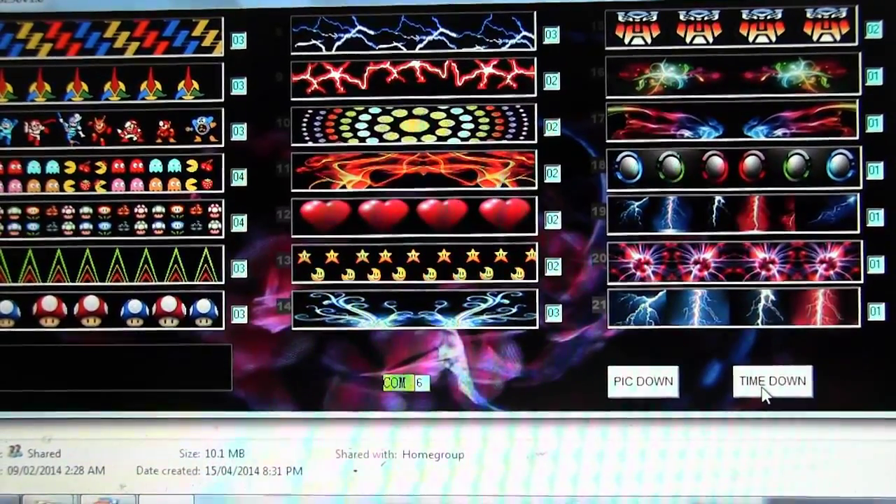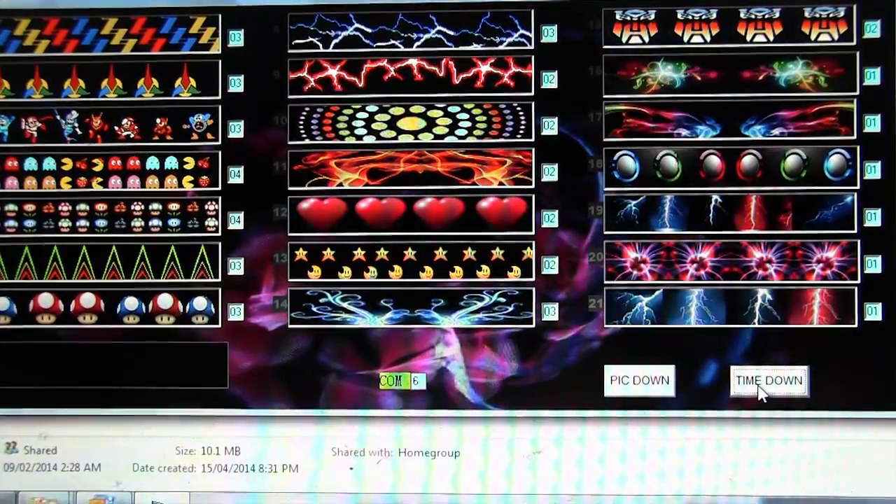First you can upload your time values if you want to control the time of the images. You just write the number of seconds in the little blue window next to the image, and then click time upload.